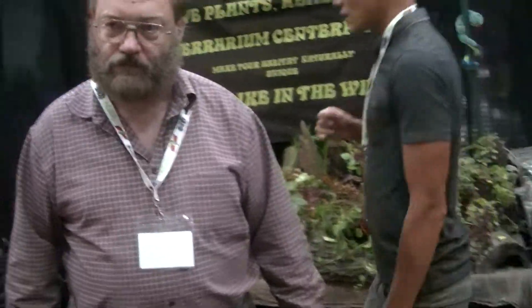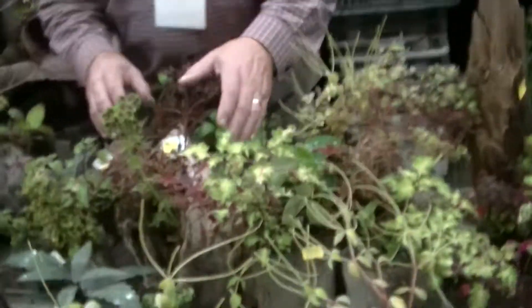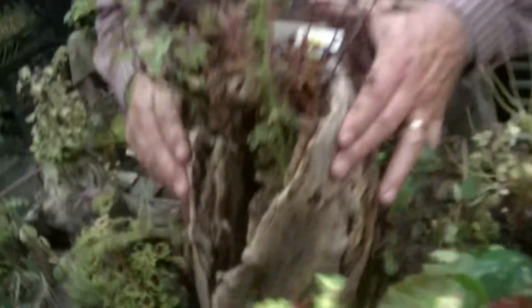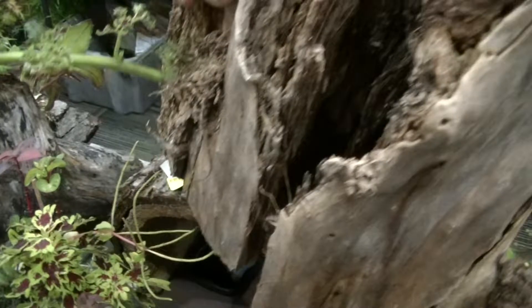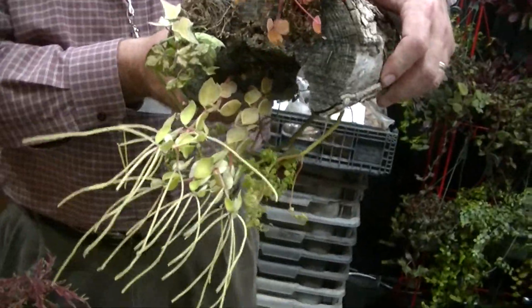I'm trying to transition to live plants. I'm going to seriously consider some of the things you have going here. I'm always looking for wood that has caves in it, because these caves — that is absolutely amazing. Something like this can either stand upright or it can be laid down to make a cave, and the plants just turn up.